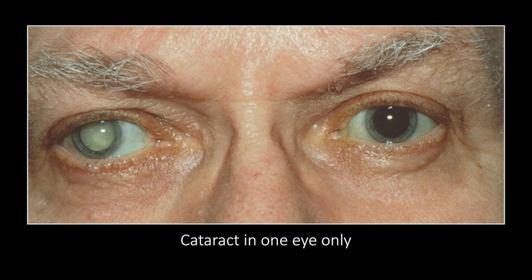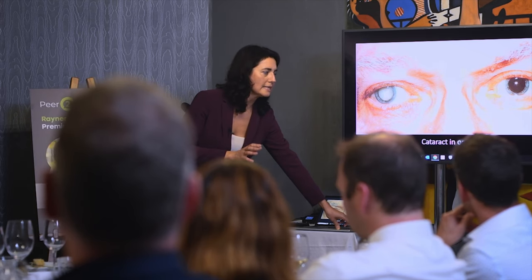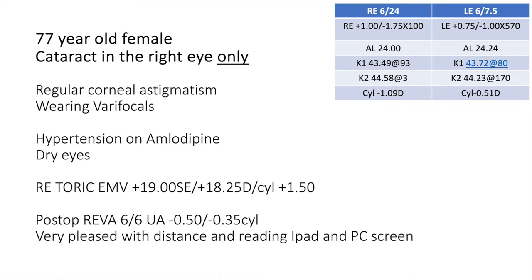Sometimes patients present with one cataract only and no significant refractive error in the other eye. For young patients in their 50s presenting with unilateral cataract — cortical or even white cataract — who are still working, driving, and using computers with expectations for perfect distance vision, we need to think carefully. If they are emmetropic in the good eye, an EMV lens may produce less imbalance than a trifocal, which can cause halos and glare in one eye. These lenses are optically excellent — very similar to a monofocal — so the glare and contrast match better between eyes.